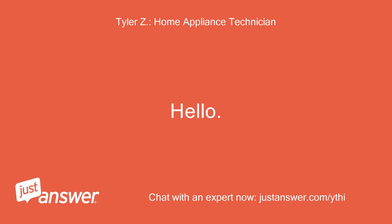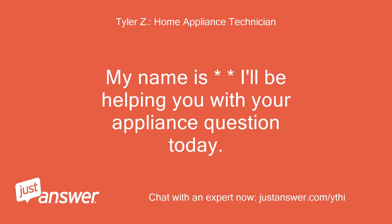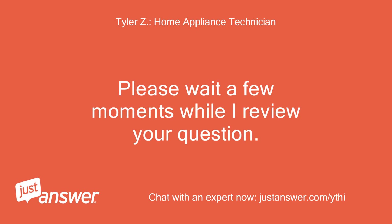Hello, my name is — I'll be helping you with your appliance question today. Please wait a few moments while I review your question.